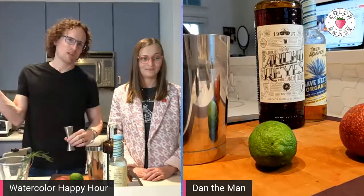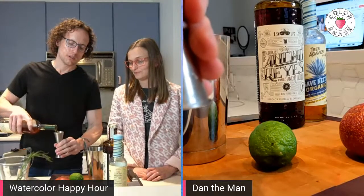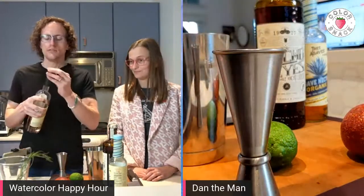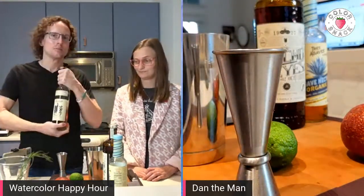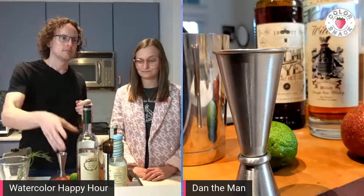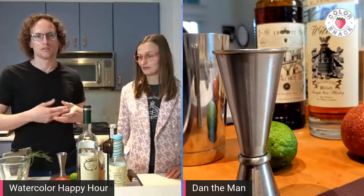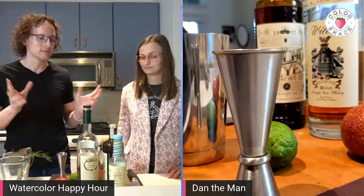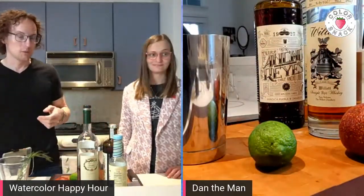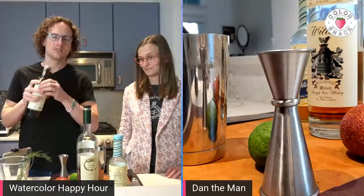We're going to start with rye — this one is higher in alcohol than most ryes, so I'm going to use one and a half ounces instead of the two ounces that's recommended. If you don't have Willett rye, I would recommend Wild Turkey 101 rye. Wild Turkey rye is an excellent mid-tier go-to rye. You can put that in anything, and since it's like $20 to $30 for a bottle, you won't feel too bad. Everything else from here on out is only a half ounce.